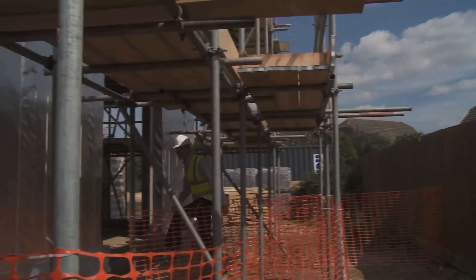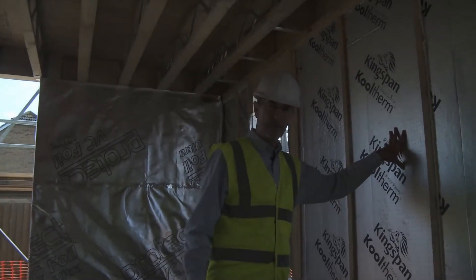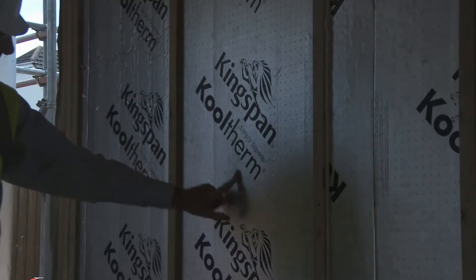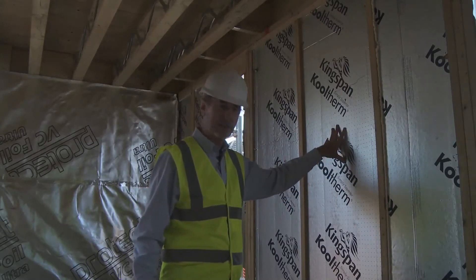So after coming in through the fireplace, here we are in the lounge. Over here you can see the timber frame panels as they come delivered from the factory, pre-insulated with 120mm of Kingspan cool-therm insulation.